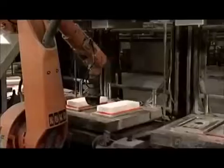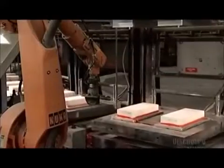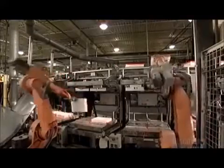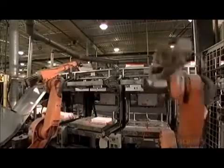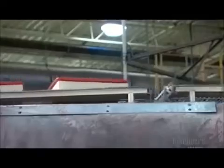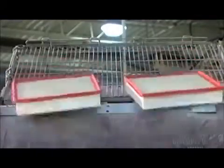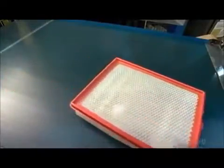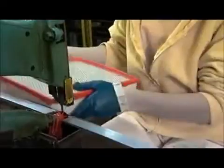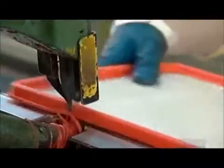A robot with grippers peels the new air filter out of the mold and sets it on a cooling rack. Because of the wax sprayed on the molds, the robots don't have to work hard to pull the air filters out — like well-greased cookie sheets, nothing gets stuck to the bottom. After they're cooled, the rack tips up and the air filters tumble down a slide to a worker who collects each one. With a band saw, she trims the excess polyurethane, or flash, from the rim.